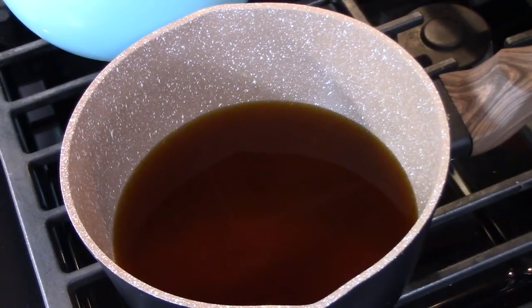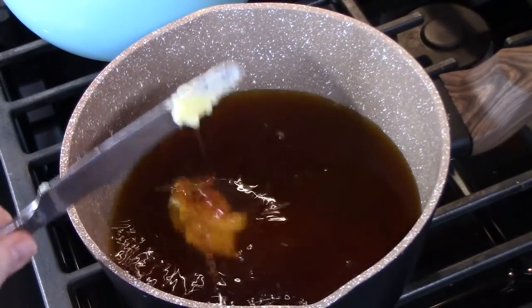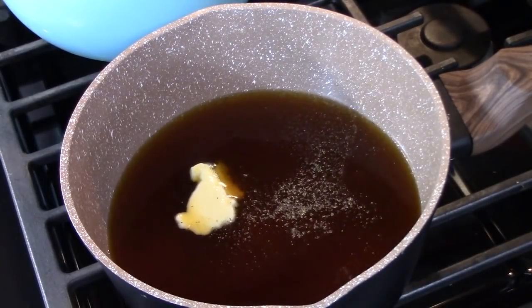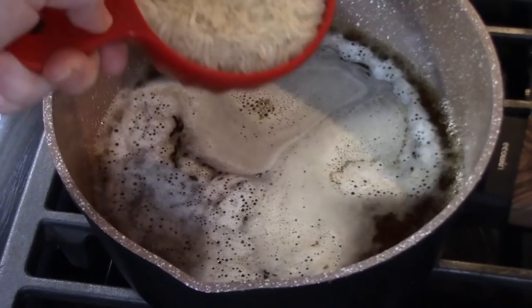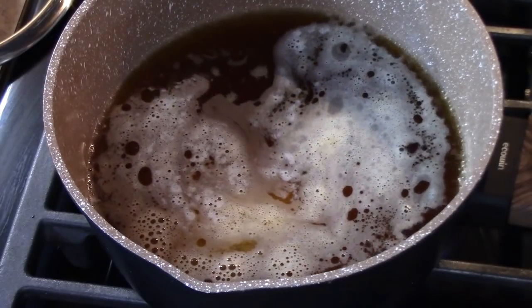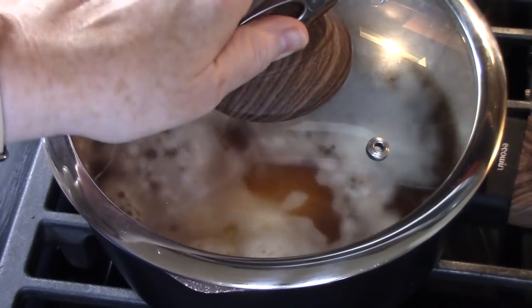To make my rice, I like to do it beef flavored for this dish. I have a medium saucepan over high heat. I added two cups of beef broth, one cup of water, one tablespoon of butter, and some pepper. I'm going to bring this to a boil. We have a boil going — we're going to add one and a half cups of uncooked long grain white rice. You want to turn your heat down to low, place the lid on, and cook this for 20 minutes.